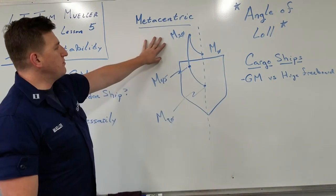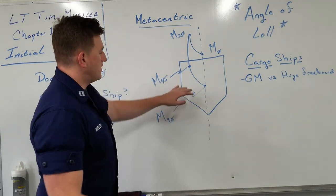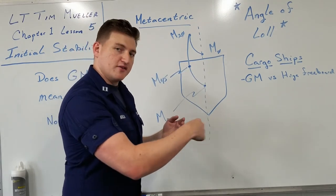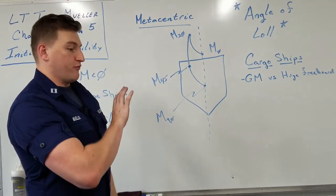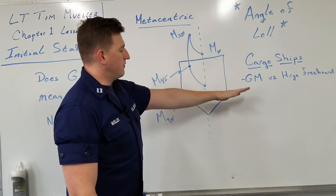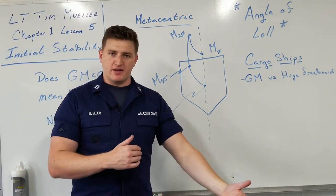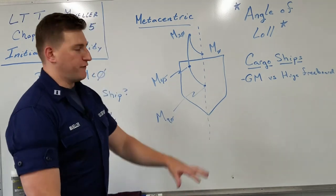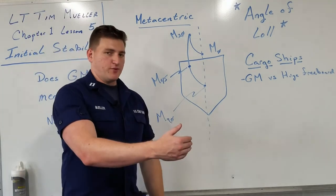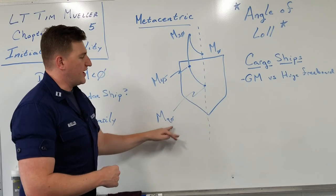I mentioned the metacentric — the line along which the metacenter rides. We're going to imagine this vessel inclines to starboard. At zero to seven or zero to ten degrees, we have a metacenter at a fixed point. If we go past that, the metacenter starts to move along the metacentric. A typical metacentric assumes a maximum height at around 20 degrees — though it depends on hull shape and displacement — then after 20 degrees it starts to dive very quickly, with the metacentric at 45 degrees and then at 90 degrees right on the centerline.